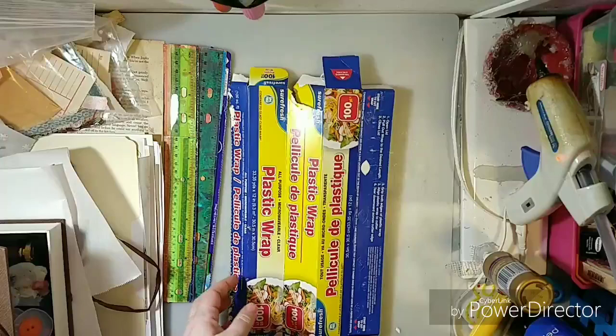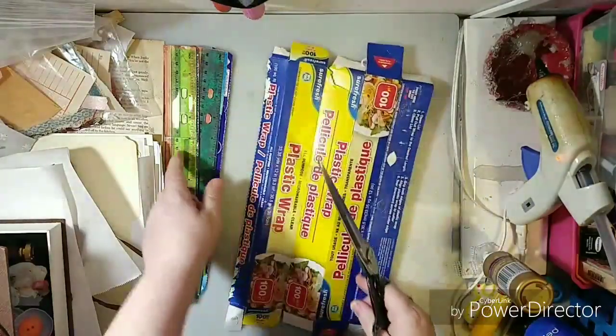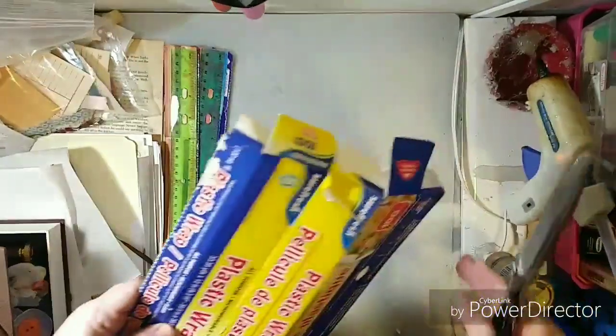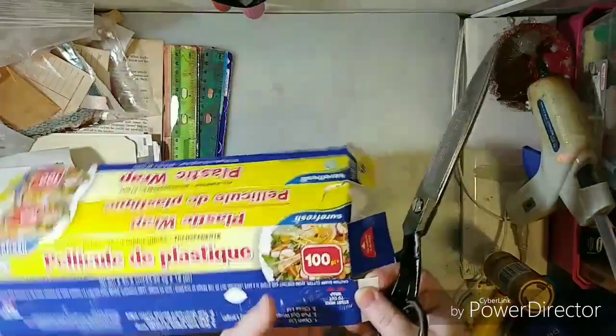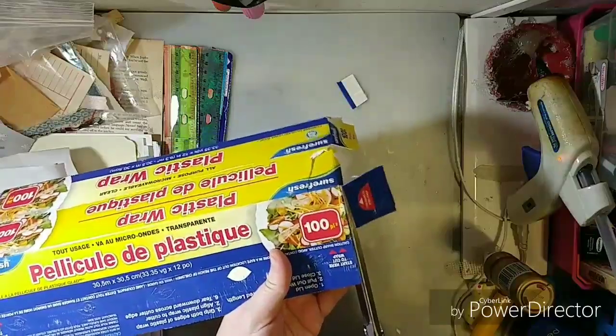I'll record this so everybody can watch it. I'm going to open my box up. If you want a dollar store ruler, I got a dollar store ruler. When I got done with it, I just glued a ruler on. You can choose any ruler that you want. I covered mine in cardstock.